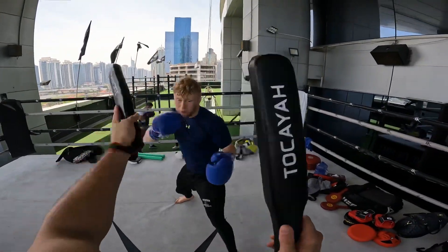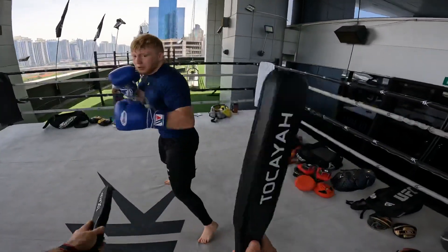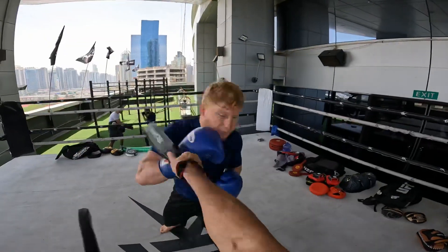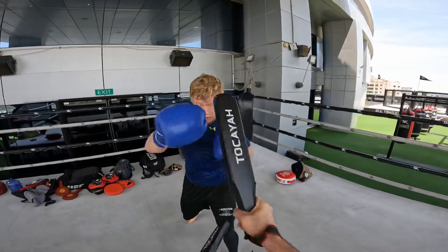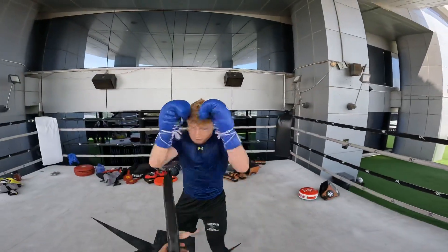Hands up, hands up. Two, three. Three slip hook. Low kick. One. Two, two. High kick.